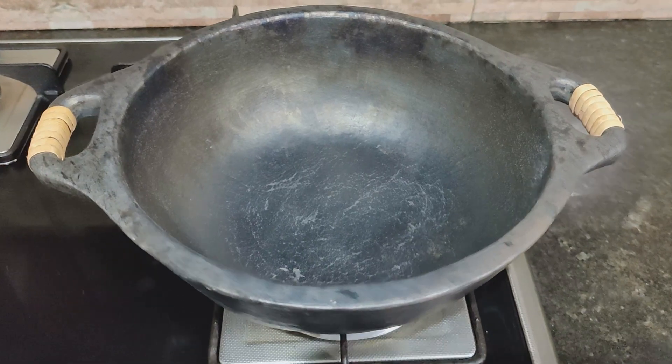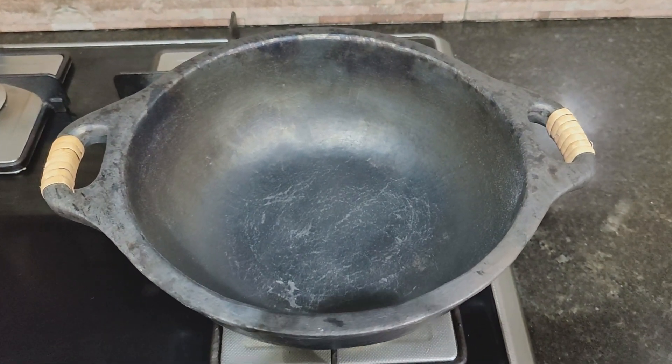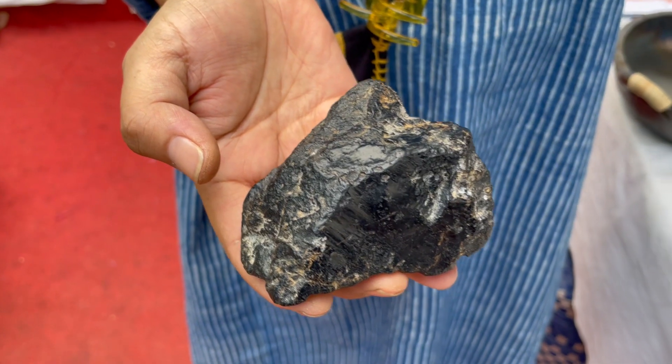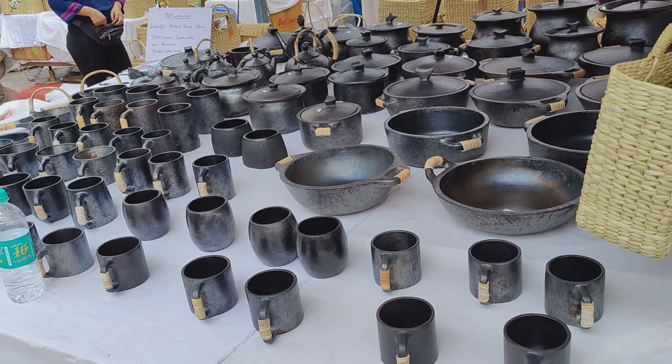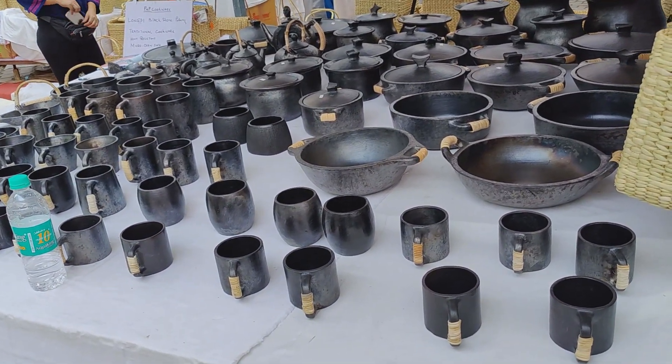Now you can see a black serpentine stone and brown clay. I'm going to do my recipe here. This is the serpentine stone. There are many types — kadayes, teapots, pans, cups, mugs.